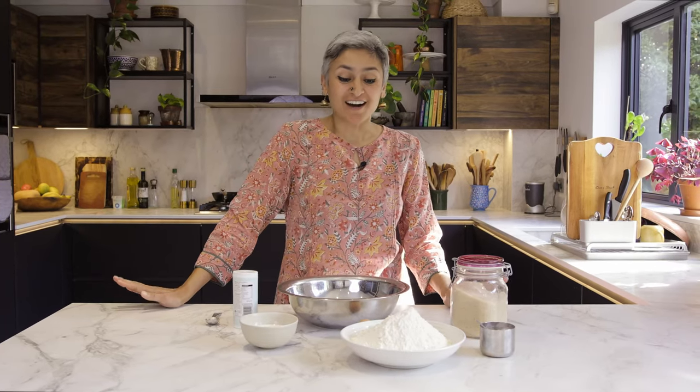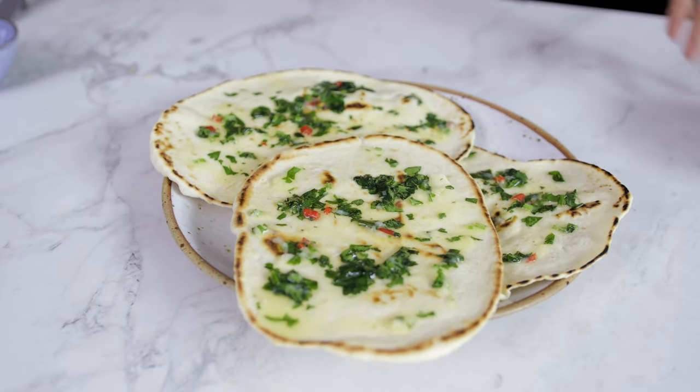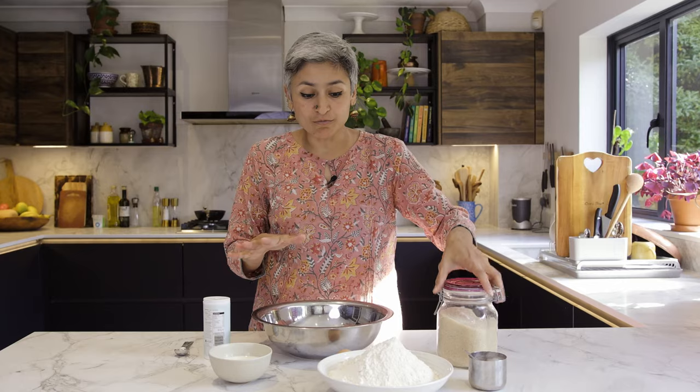Hey guys, welcome back to my channel. I am making an amazing delicious flatbread to go along with all the lovely curries you can find on my channel. This is really delicious on its own as well if you just want to have it with some chutney, some pickle, or lots of butter. It is super delicious and really easy to make - we don't need any yeast or loads of time to let it prove. It's a super simple and quick recipe, so while the dough is resting you could prepare the curry, some dal, or sabji.